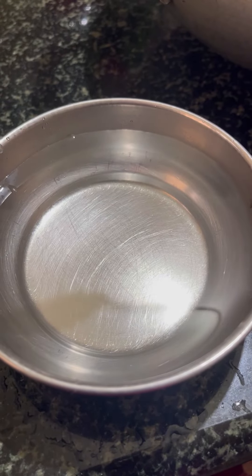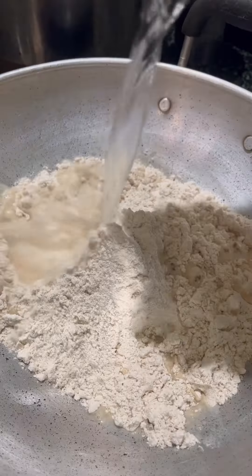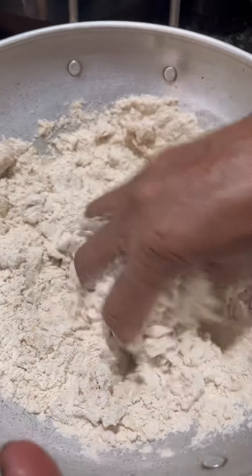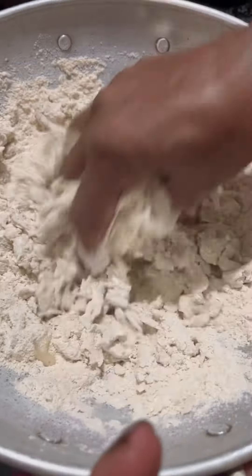We took the dough with two boxes, and then put the dough on the plate with the other piece of dough. Then I put the dough in half and it's hard to wait for 15 minutes. You should have to put it in the rice.